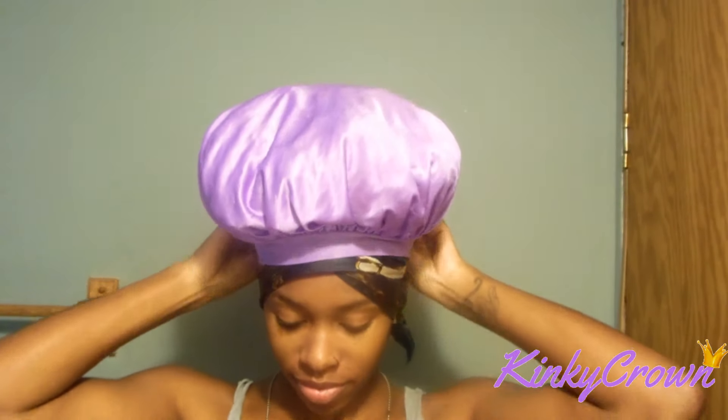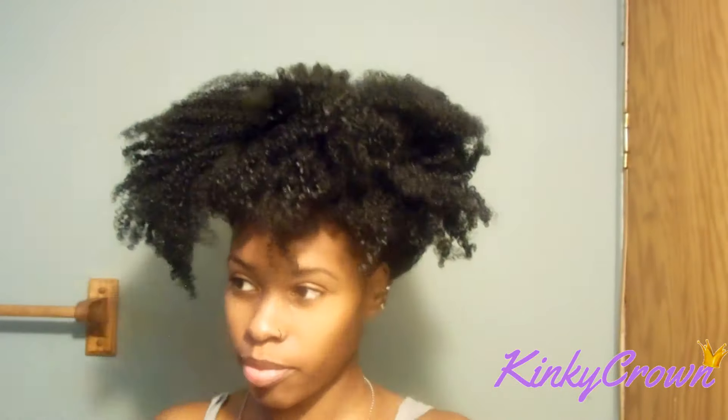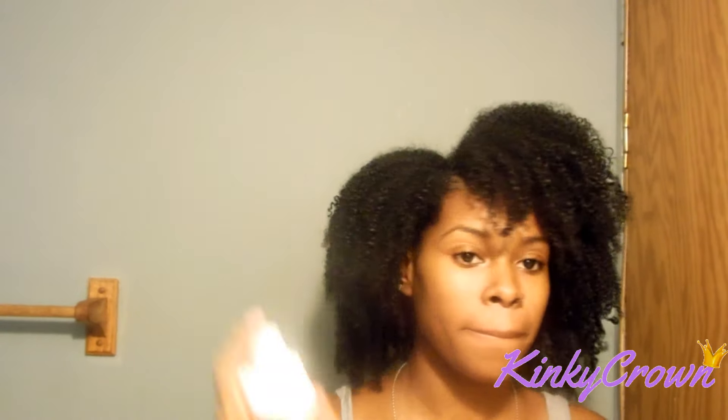Next we're going to move on to this hair. I do a minimum with my hair also. So we're just going to shake it out — shake, shake, shake. Then I just put my hair into where I want it to fall and it's pretty simple because it's already parted. Next I'm going to get my Moroccan Oil Re-Energizing Spray and bring my curls back to life. I spray it all over — a generous amount from the front to the back.